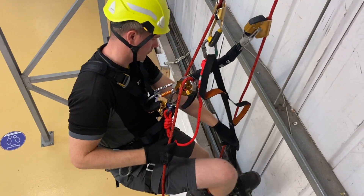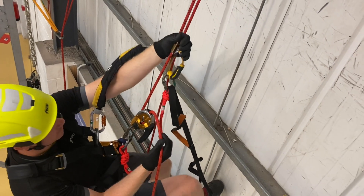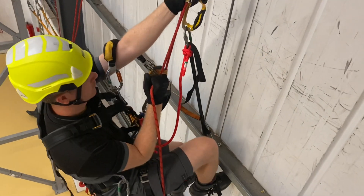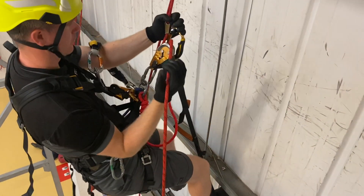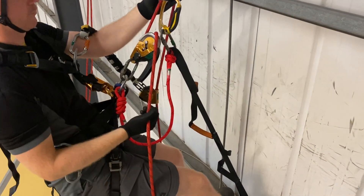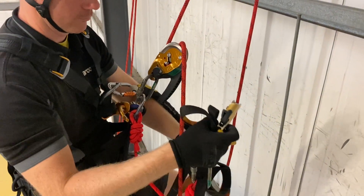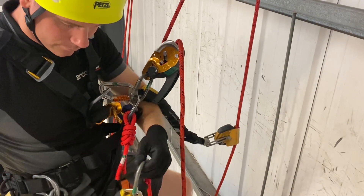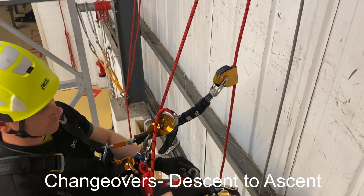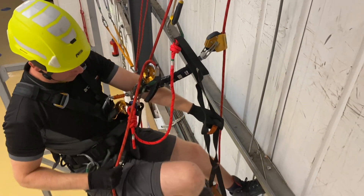For short climbs with the descender — and these would only be for short climbs — we would reattach the hand ascender and then coordinate punching upwards as we stand up, basically pulling the rope through the descent device. Some descenders you will need to open the handle or the lock device and make sure it's unlocked. With this particular device you can ascend on the descender with the handle in the locked position.